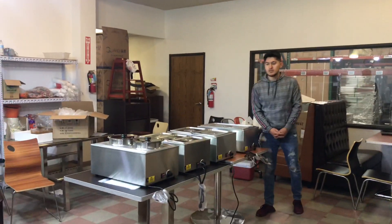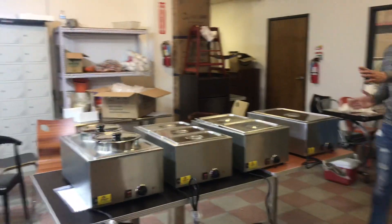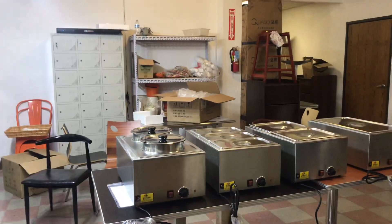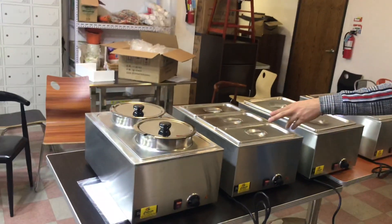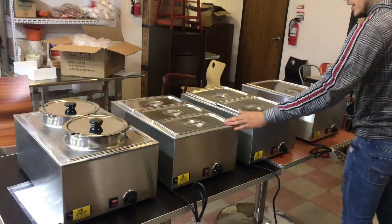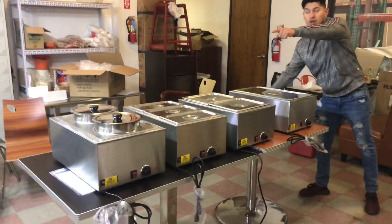Hello everybody, today we're going to go ahead and demonstrate one of our steamers here. We're going to have four options available. As you can see right here to my left, we're going to have the soup warmer, and then we also have a three-pan, two-pan, and a single container. Let's go ahead and first start out with the soup warmer.